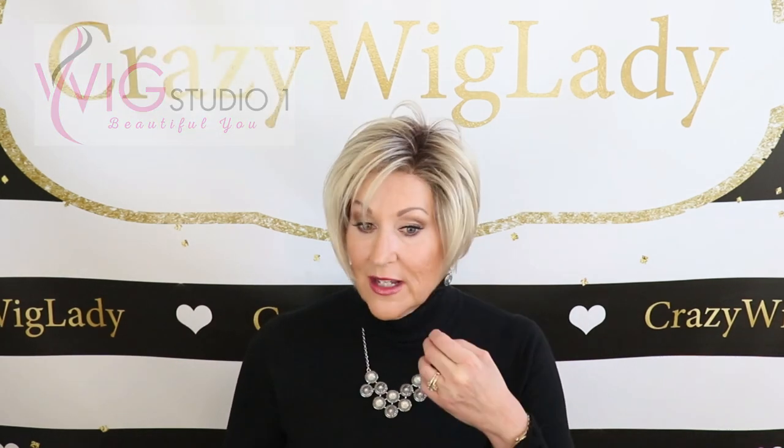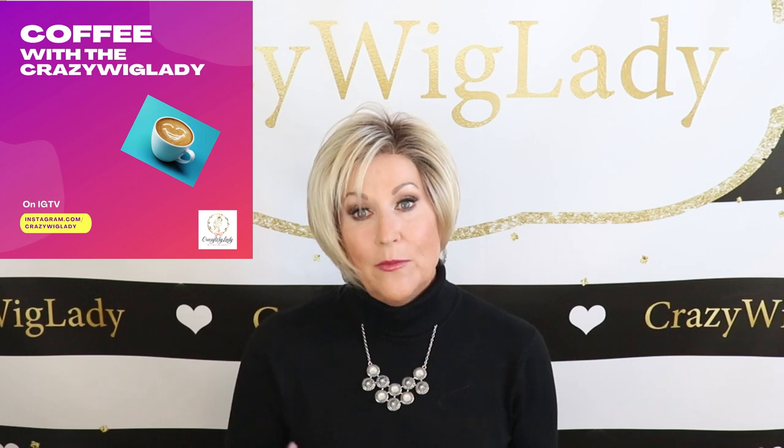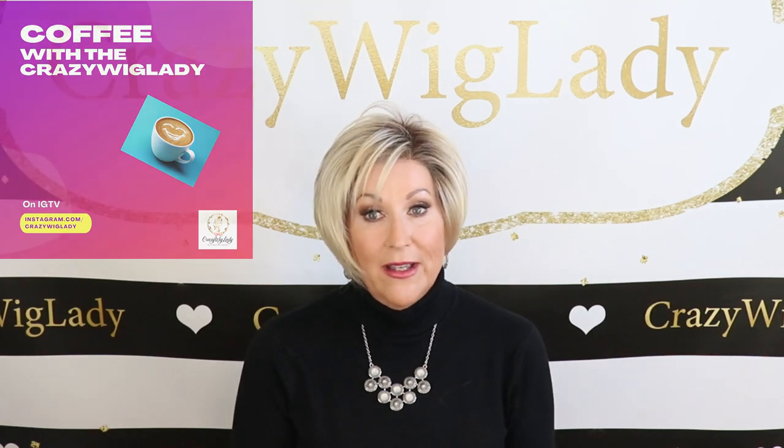Carla is such a cute, shaggy, fun, throw-on-and-go style. Can't wait to show it to you, but first, don't forget to follow me on Instagram. I have coffee with the crazy wig lady over there. Once a week, I sit on my back porch and we just talk about everything — makeup, fashion, hair — and I have lots of wig giveaways over there, so be sure to join me on Instagram at crazywiglady.